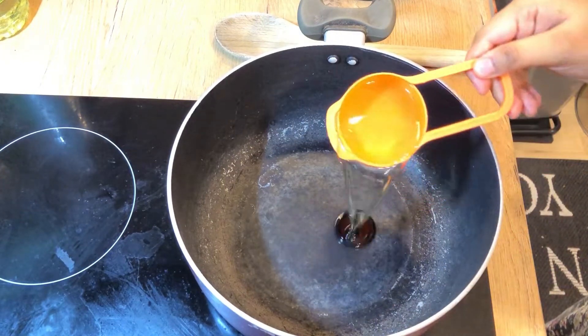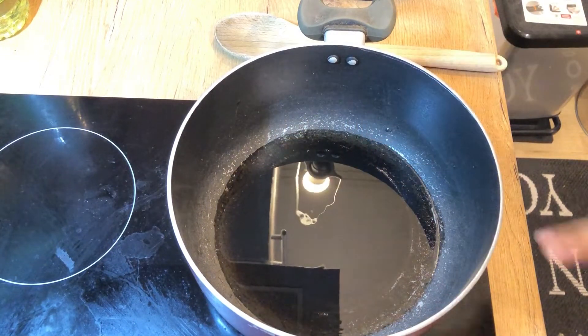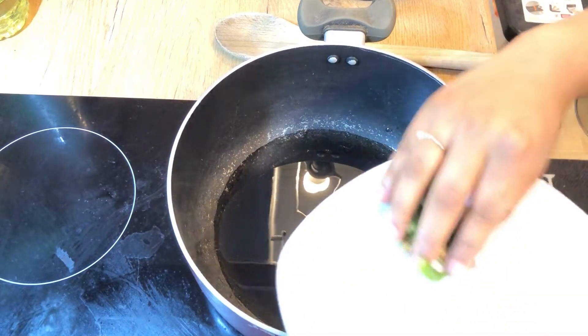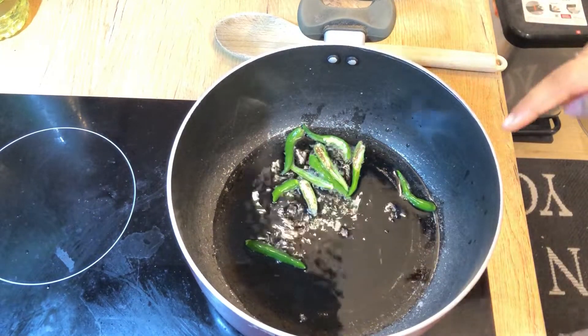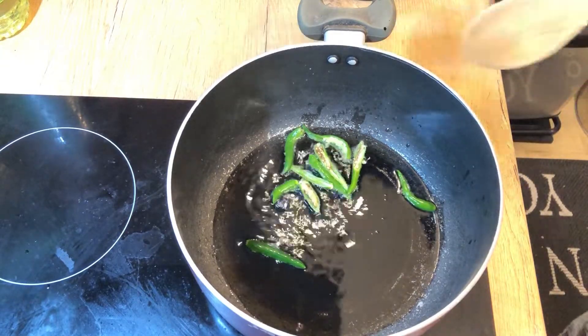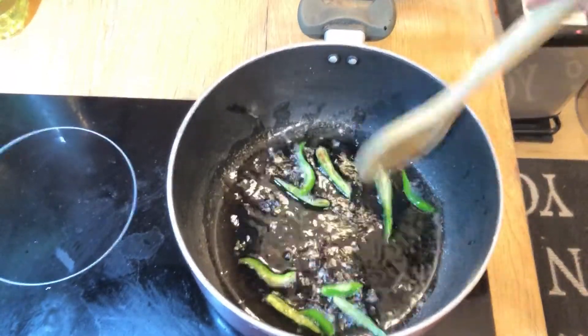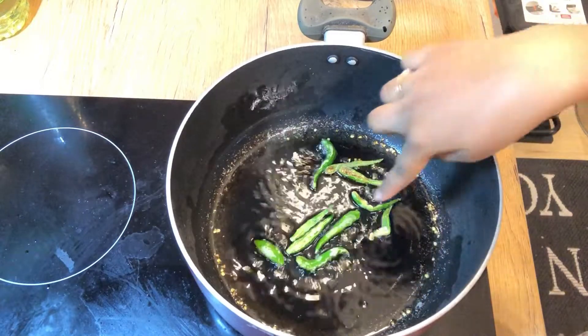Add a layer of light oil. Add some oil — we are using black oil and one bit of light oil, then add some brown oil.